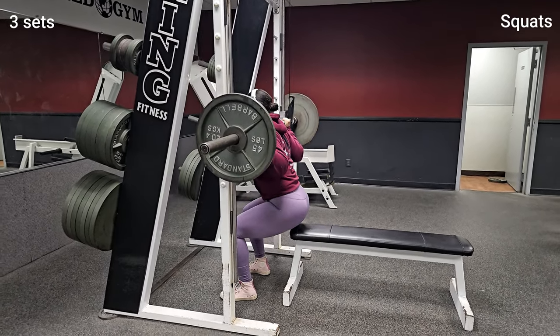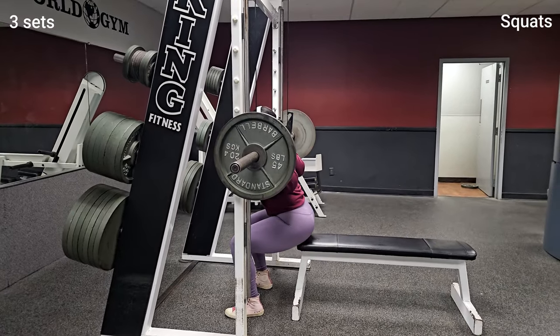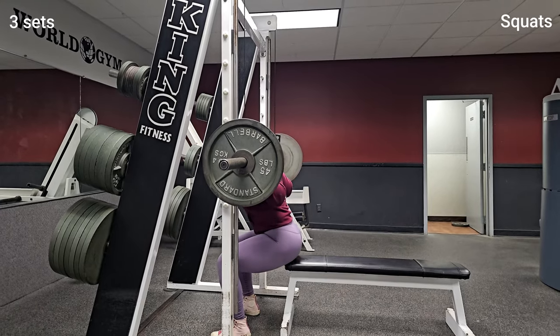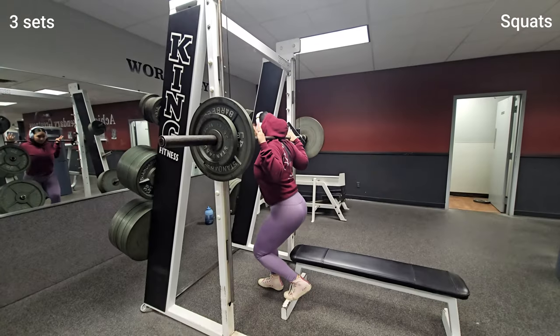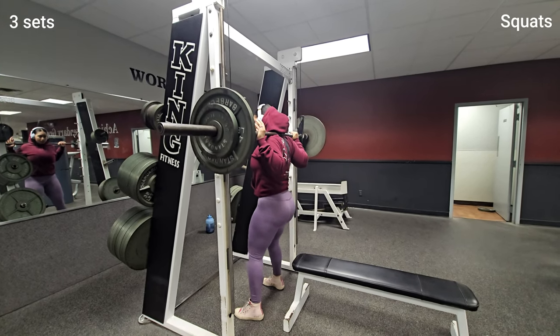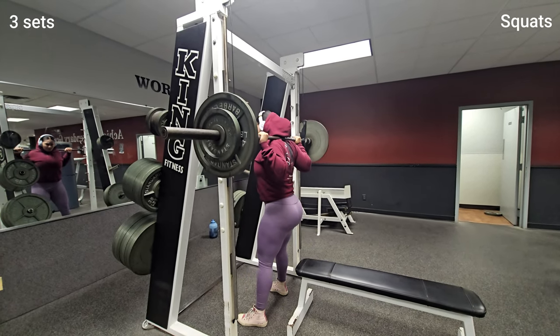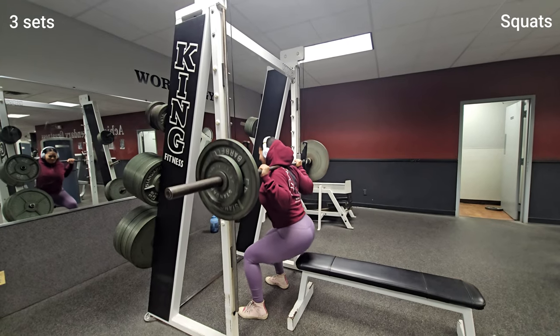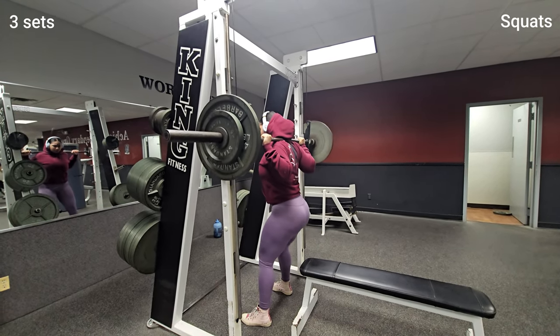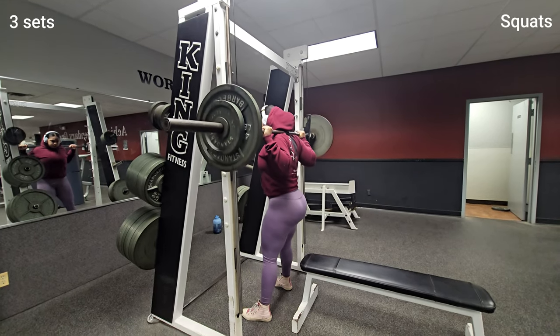I also forgot to mention that I've been bulking for almost an entire month, which means that I've been intentionally increasing my calories in order to gain muscle mass. However, now I'm at a point where I am ready to get back to cutting, which means I am intentionally decreasing my calorie intake in order to lose body fat and reveal the muscle that I have gained during the bulking phase.